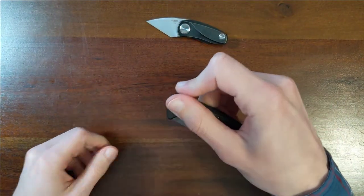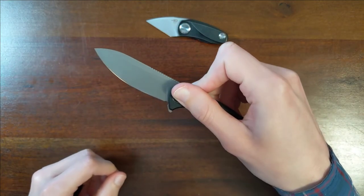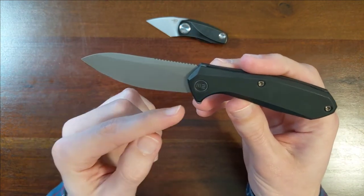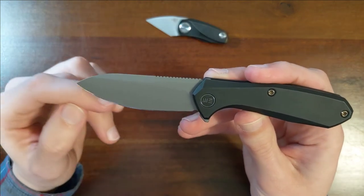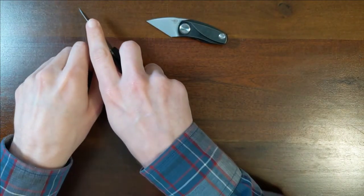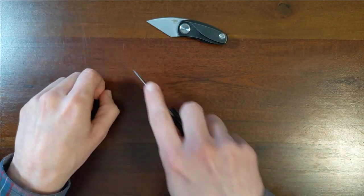Let's see how this flick goes. That is delightfully snappy. All swoop — so this blade is literally all belly. Maybe this part right here would be flat, but this is all belly, which means it's going to be really, really good for just kind of slicing cuts along surfaces where you might do a rocking motion.